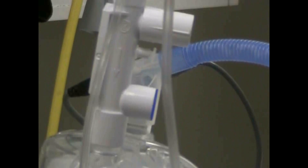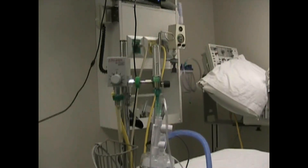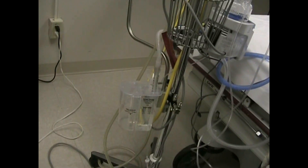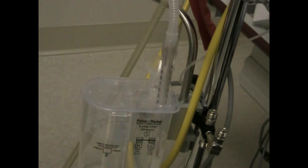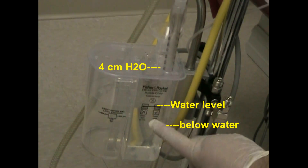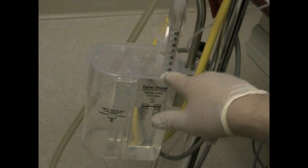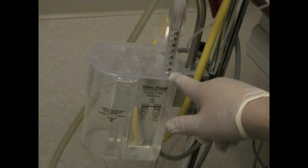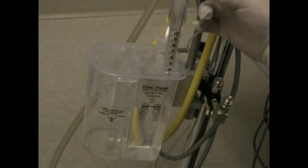Now we have things that are a little bit fancier. We have essentially all the same equipment, but now we have a manufactured bubble CPAP. This is one of several devices available — this one is by Fisher Paykel. You have a water level that is required, and a CPAP stem where whatever number is showing is your CPAP. It's very easy to move this up and down; in fact, sometimes it's too easy, and it may be best to tape the tubing to your port.